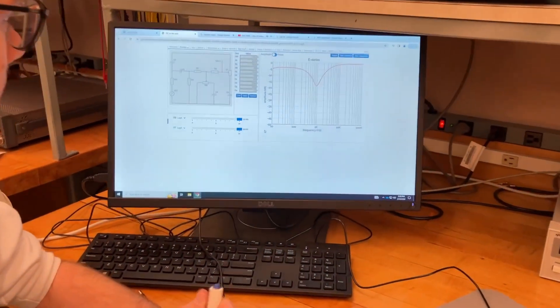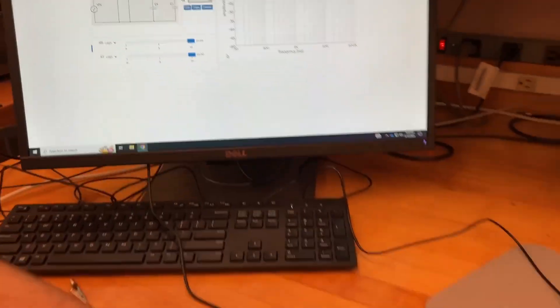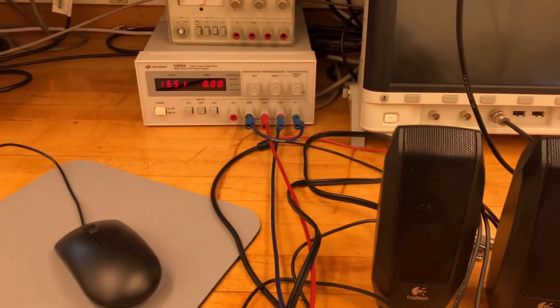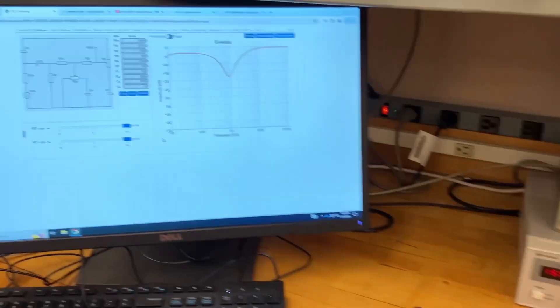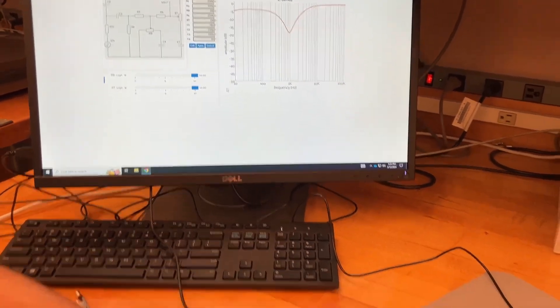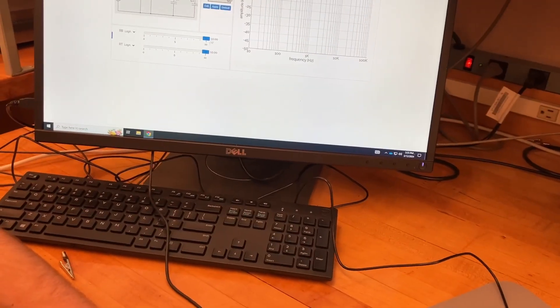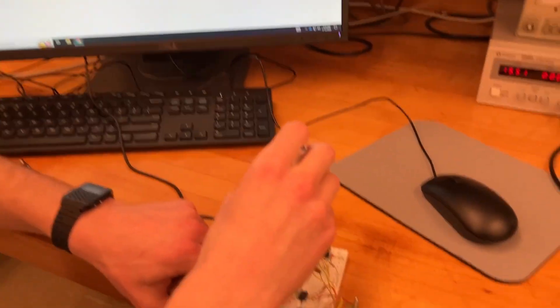What kind of tone control have you built? This is the Fender E-series. We're listening to both of the controls turned all the way up. Now let's turn the treble all the way down. So that's with bass up and treble down.